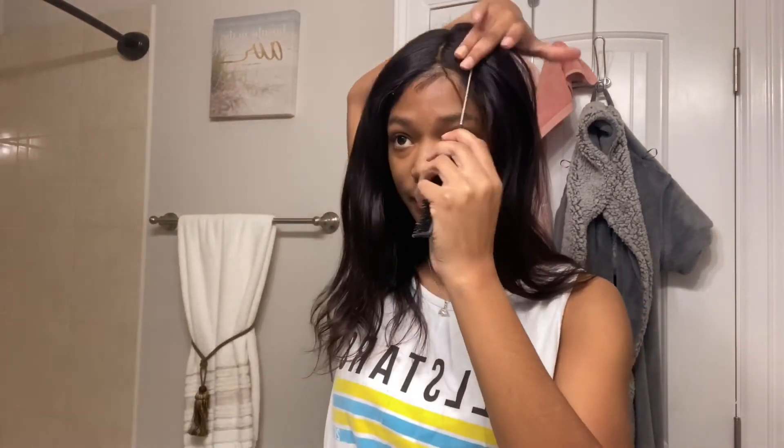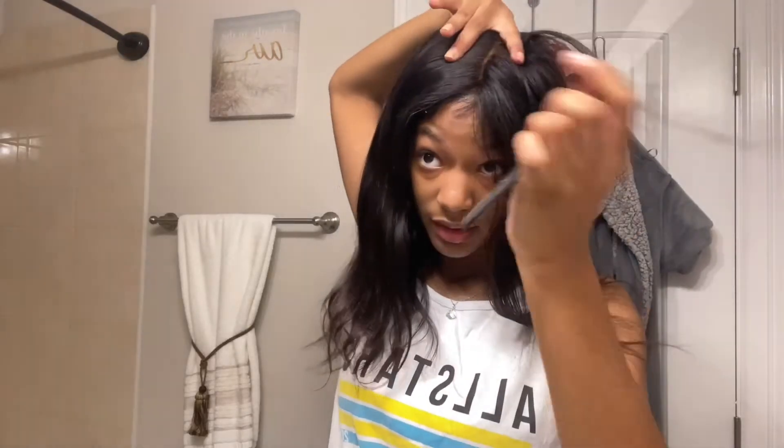I was saying it's a body wave, and whenever I straighten it — as y'all can see in the graduation vlog — it doesn't really get straight straight. Like it will be straight, but not bone straight, even if I put the Biosil on it or not.